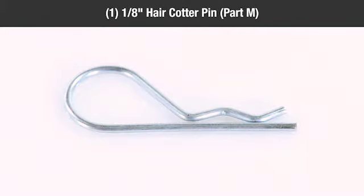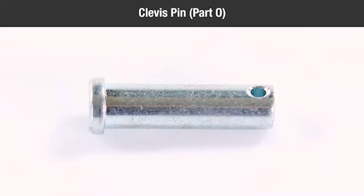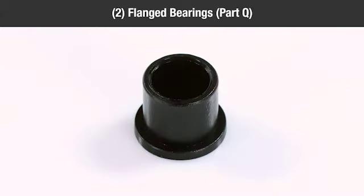One 1/8-inch hair cotter pin, part M; one spring puller tool, part N; one clevis pin, part O; two axle clips, part P; two flanged bearings, part Q.